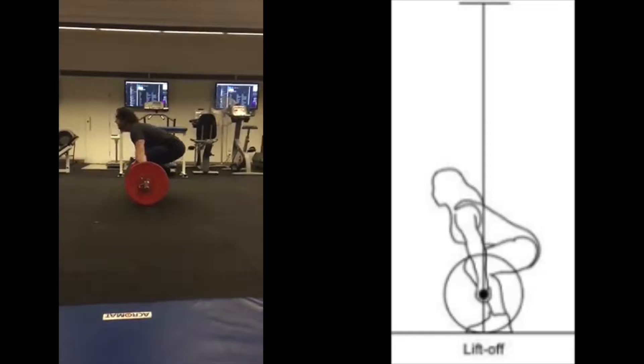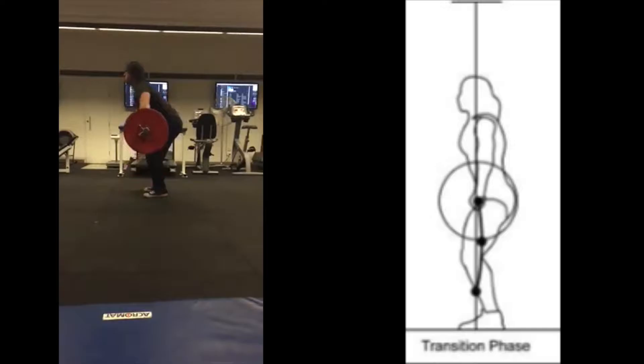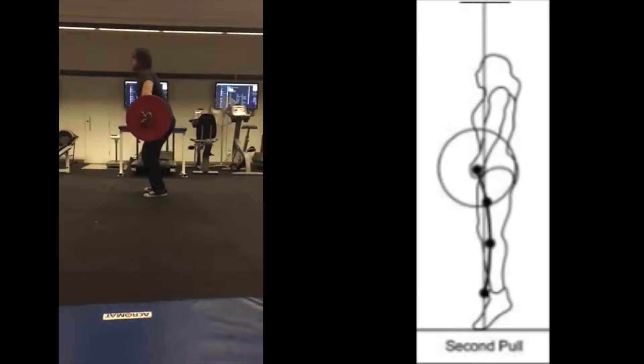To begin the snatch we have the lift-off phase. The first key aspect of the snatch is the controlled pull of the bar from the ground to just above the knees. This is called the first pull. The next phase is transitional, which involves explosively moving the bar from the knees to the hips while keeping the bar close to the body.